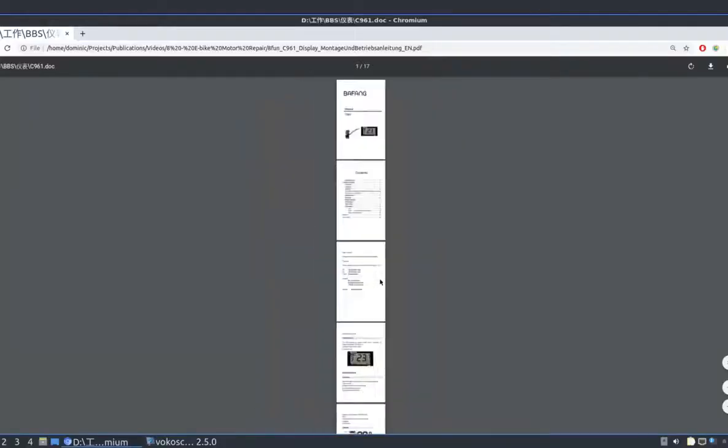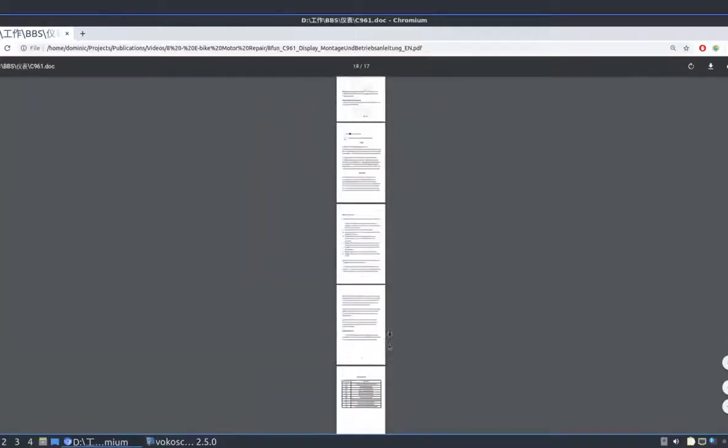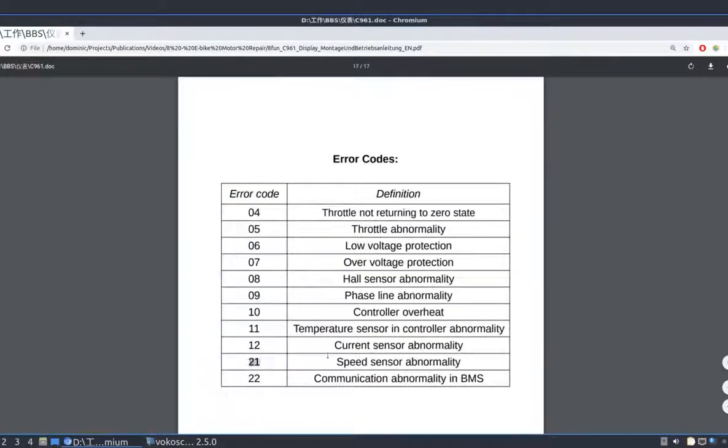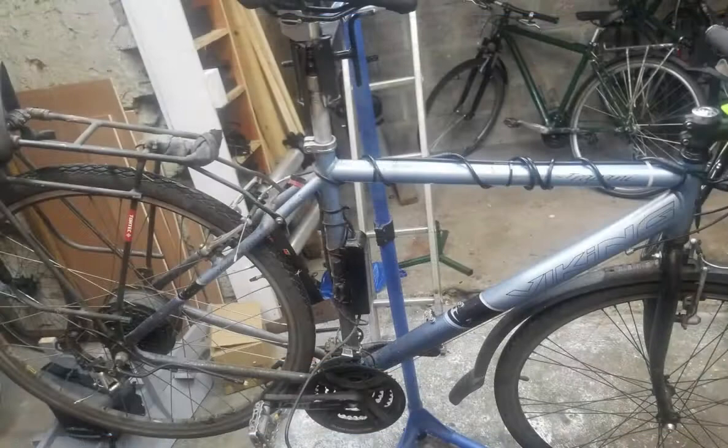The manual for the C961 display tells us that error code 21 is for speed sensor abnormality. Over the following weeks another problem emerged: the power would cut off regularly and the e-bike would not work until the bike was turned off and on again. It seemed that the bike was particularly prone to losing power after going over bumps in the road.